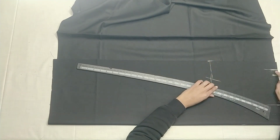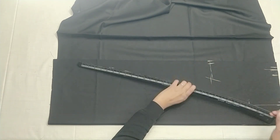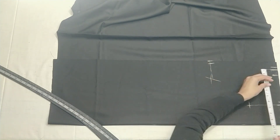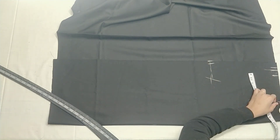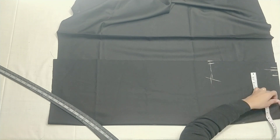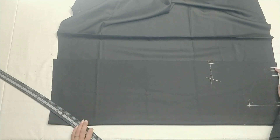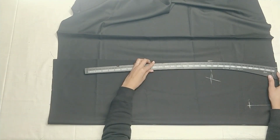We have a half-inch stitch from the top. We have to fold the stitch at the top and save from one point.